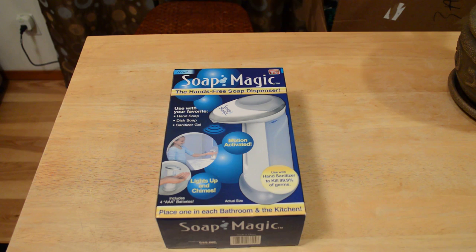Hey, what's going on everyone, welcome to the 9 Malls review of the As Seen On TV product called the Soap Magic — it's the hands-free soap dispenser. If you haven't already, please subscribe to my channel. My goal this year is 10,000 subscribers, and if you want to support my videos go to patreon.com/ninemalls.